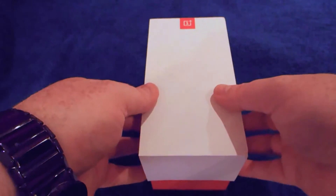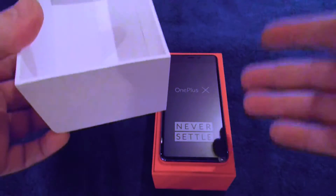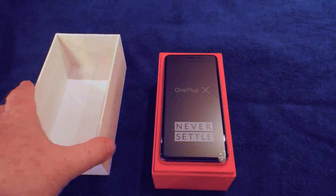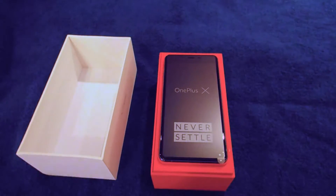Opening the box, it just slides off. It feels very well put together. The box is strong and rigid — you can imagine keeping the box, which is encouraging. In here, the first thing you see is the phone itself, the OnePlus X.